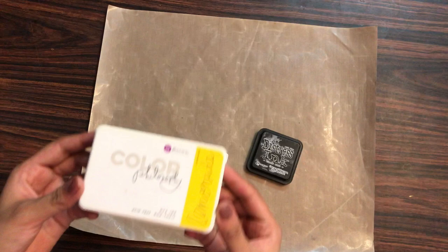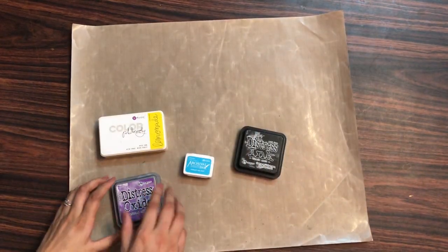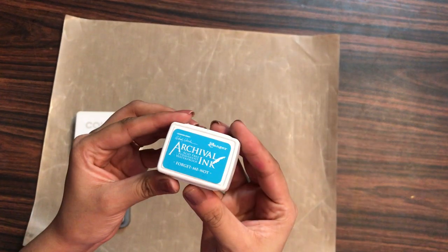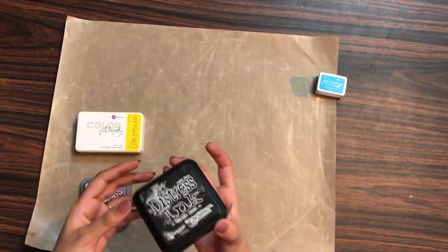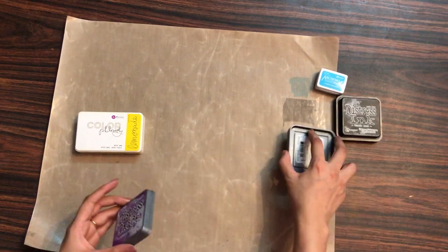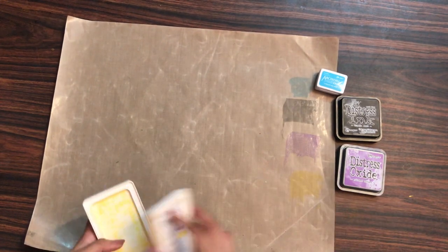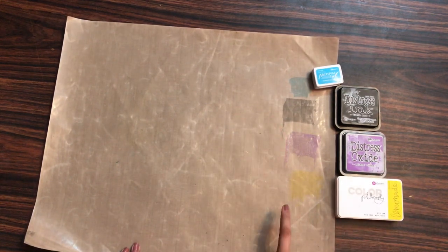Now here I have some inks that card makers commonly use — the archival ink, distress ink, color philosophy ink, and distress oxide ink. Let's see if this craft mat is compatible with these. I'm adding a swatch of archival ink, then the distress ink, then the distress oxide ink, and finally the color philosophy ink. I've added swatches on my non-stick craft mat and I'll let them dry.